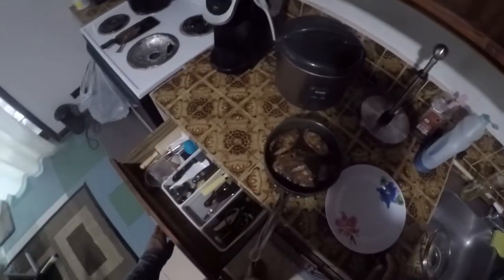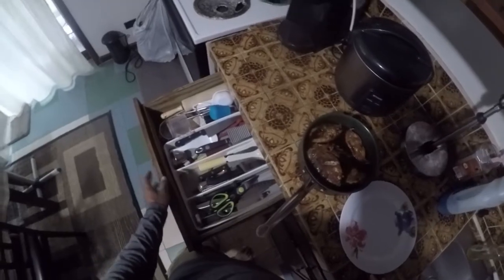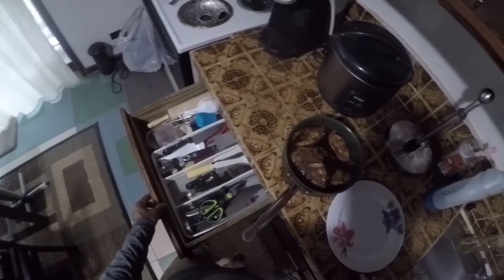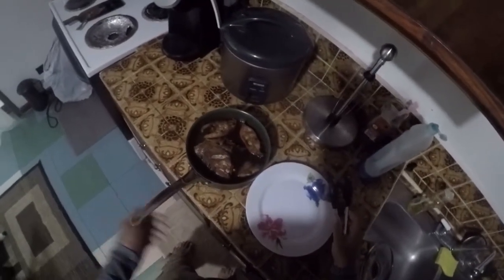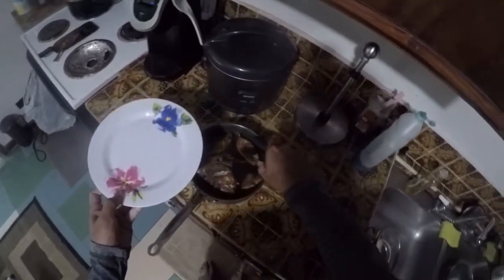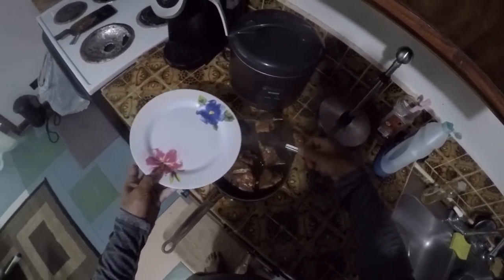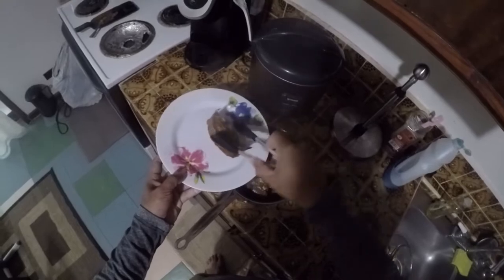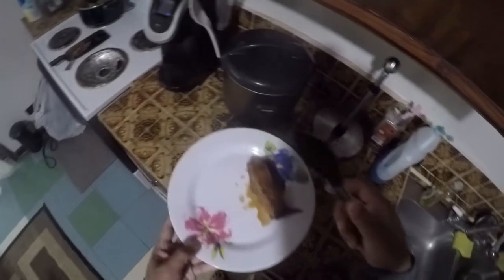By the way, this sauce you can also use with chicken, ribs — not just for barbecue but to cook it. Let's take a piece out and see. Oh yeah, look at that — it looks so good and smells so good.